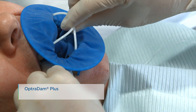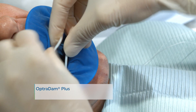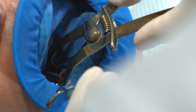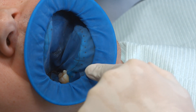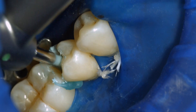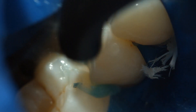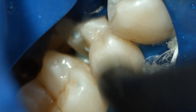When an adhesive luting protocol with composites is used, reliable isolation of the operating field is indispensable. Preferably place an anatomically shaped rubber dam, such as the Optra Dam, or alternatively use cotton rolls and a saliva ejector. Clean the preparation again with a polishing brush and a fluoride-free cleaning paste, such as a fluoride-free Proxit. Rinse the preparation with water spray and dry it with air. Avoid over-drying.